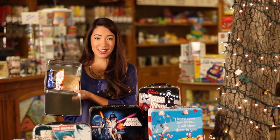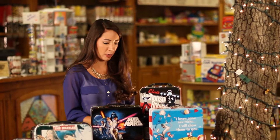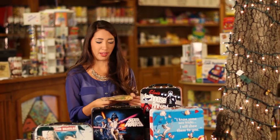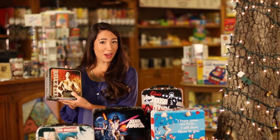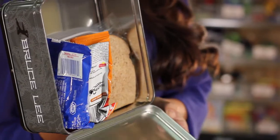You've probably packed a lunch that looks awesome like this, but by the time little Luke gets to school and he pulls out his lunch, his lunch looks something like this. But if you would have packed it into my friend Bruce Lee here, your lunch would have looked something like this.